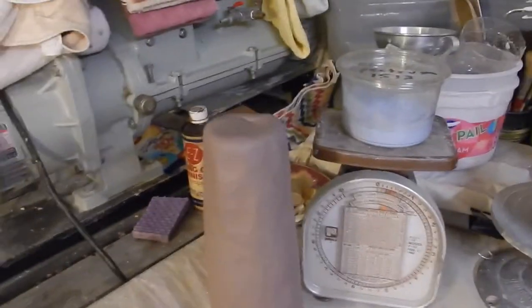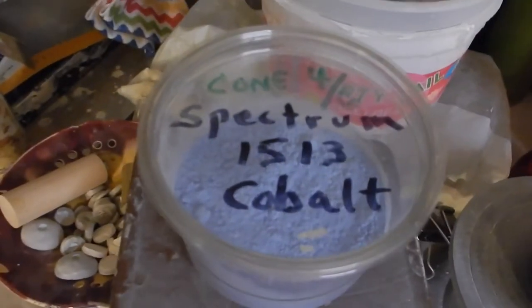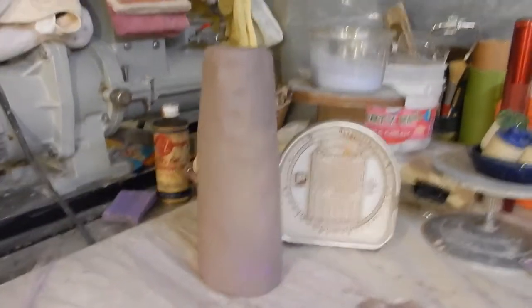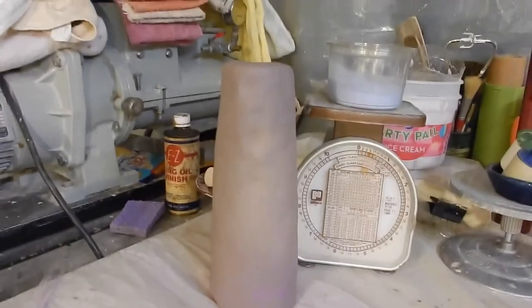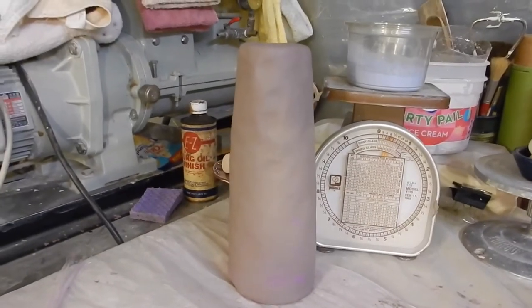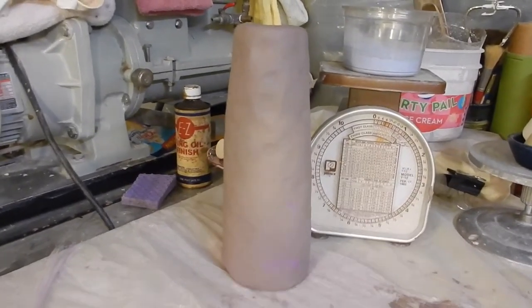Hey, sorry about that — I let the camera shut itself off. I only made the C202 cobalt in the 7 pounds of clay. I still have the Spectrum 1513 cobalt over here, but I'm going to have to do that on a separate video. I'm going to do some fast forwarding to show what I was doing. I used 5.6 ounces of C202 cobalt in this batch.